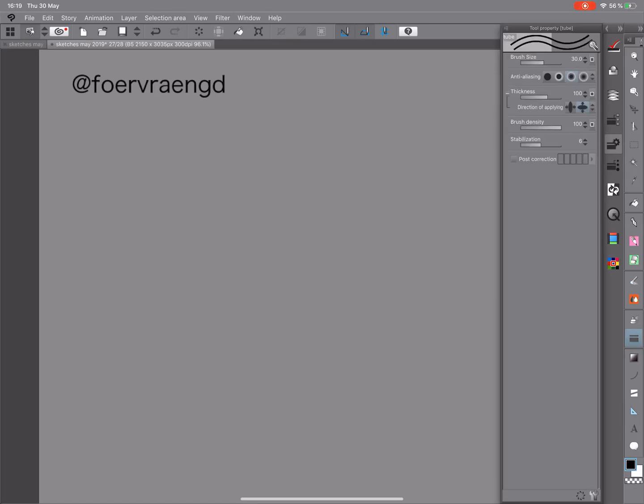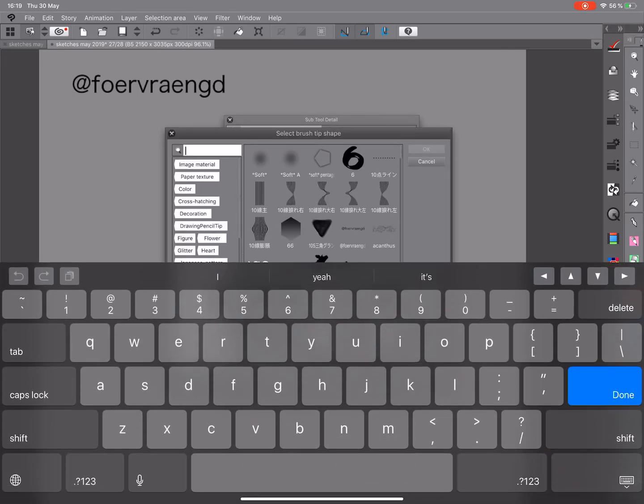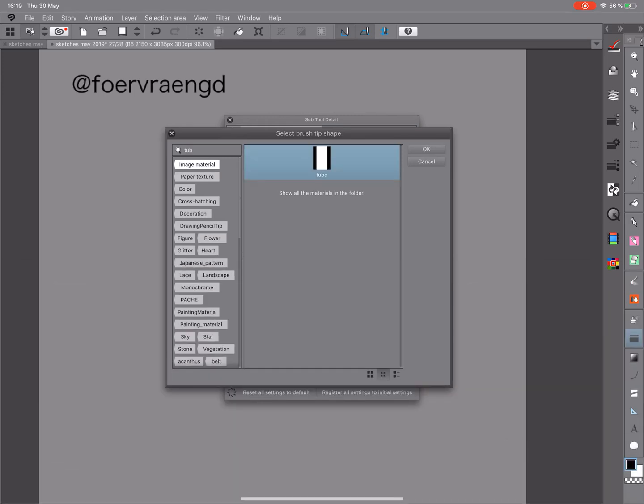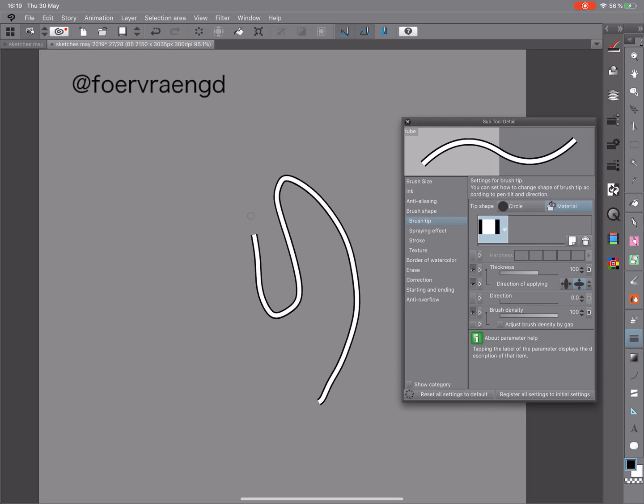Go to brush settings and make sure you have black selected here. Let's see if I've done this right — otherwise I'll have to re-record this. Brush tip: tube. There we have it — select it. Yes, now we've got it.